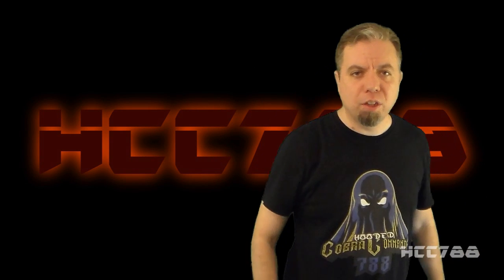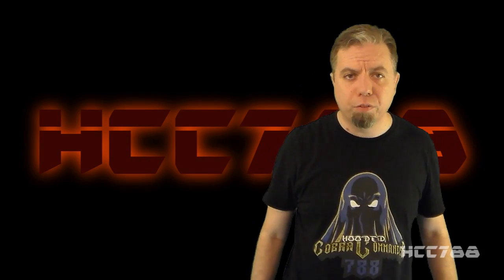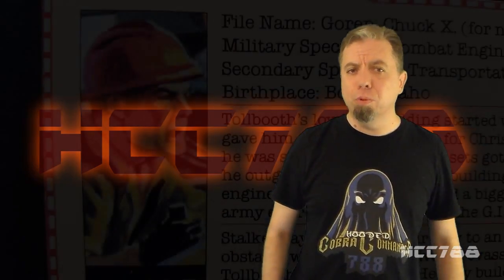Hello everybody, HudaCobraCommander788 here. It's time for another vintage G.I. Joe toy review. And this week we are looking at the Bridge Layer and Tollbooth.